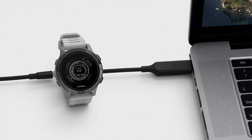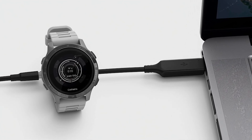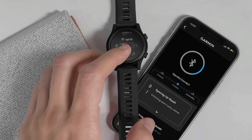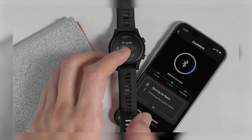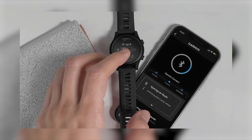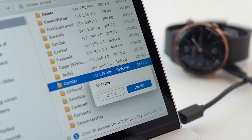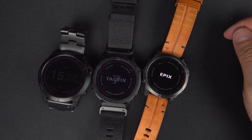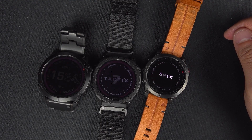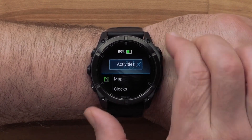For watches stuck in a crash loop, one advanced option is to connect the watch to your computer using a USB cable. While the watch is in a pre-boot state, go into the Garmin folder and look for a folder called Remote SW. Inside that folder, delete a file named cpe.bin or gpe.bin if it's there. After deleting it, unplug the watch, restart it, and sync it again. This can remove the broken GPS data and allow the watch to start working properly again.